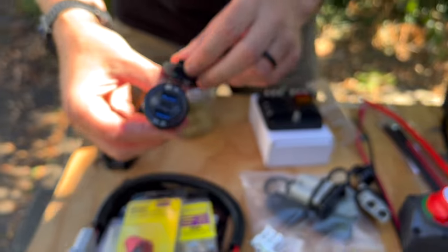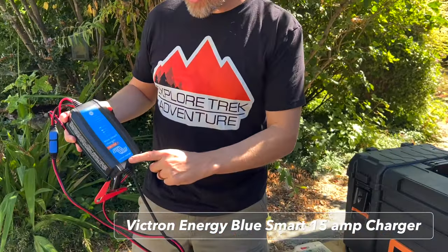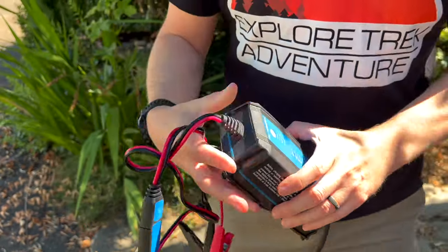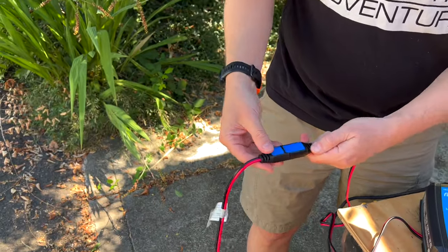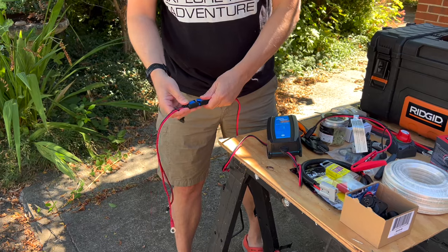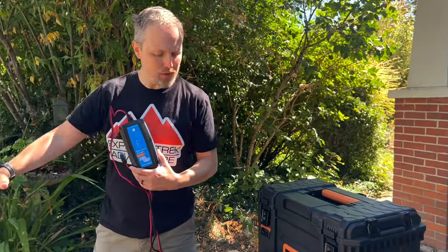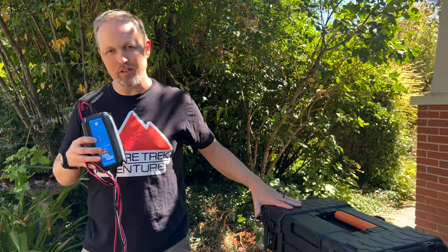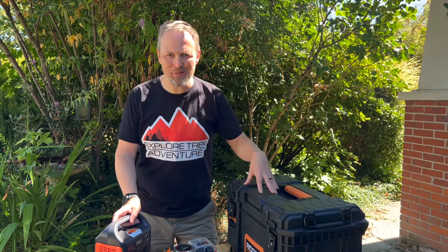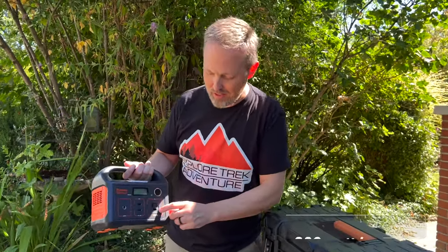This system is primarily going to be charged with solar, but we also went with a Victron Energy Blue Smart charger — the 15 amp version. One reason we chose this is it comes with alligator connectors but also a quick disconnect and ring connectors so you can hook it right to your battery. Since this is not the primary charging method, we're not going to mount it in the box — that way we can also use it for cars or other secondary projects.